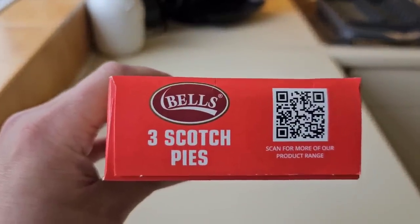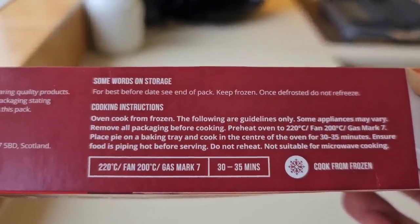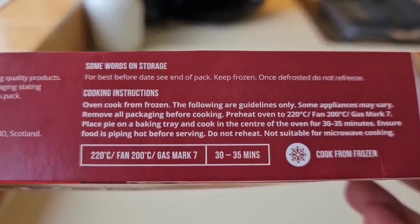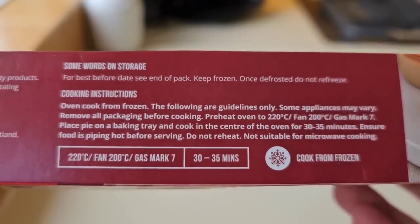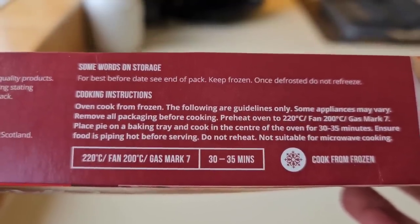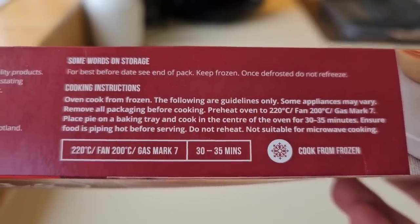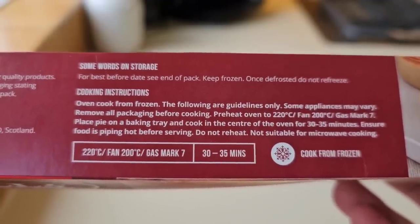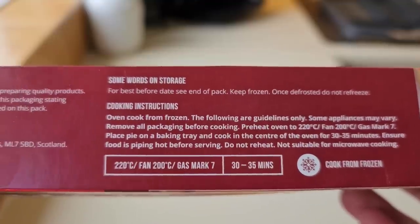There's a barcode on there and these are the cooking instructions. Oven cooked from frozen — following guidelines only, obviously adjust to your oven. Pre-heat oven 220 degrees, fan 200, gas mark 7. Place pie on a baking tray. Cook in the centre of the oven for 30 to 35 minutes.